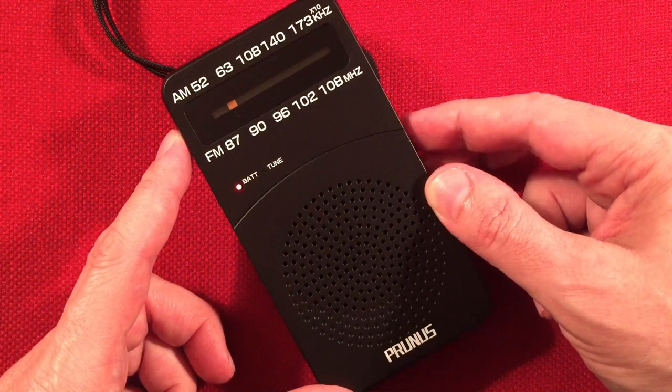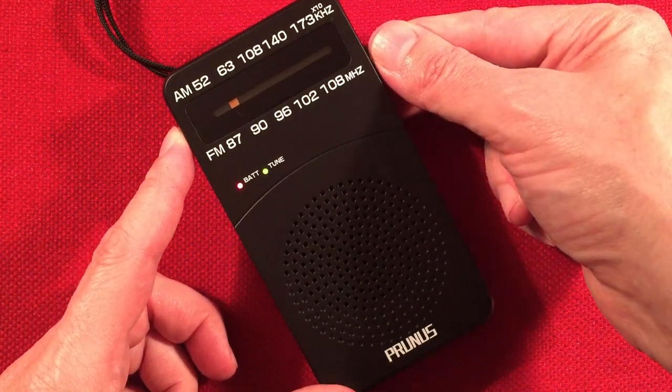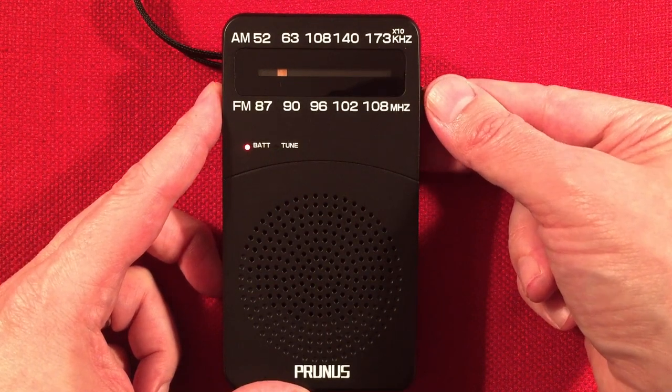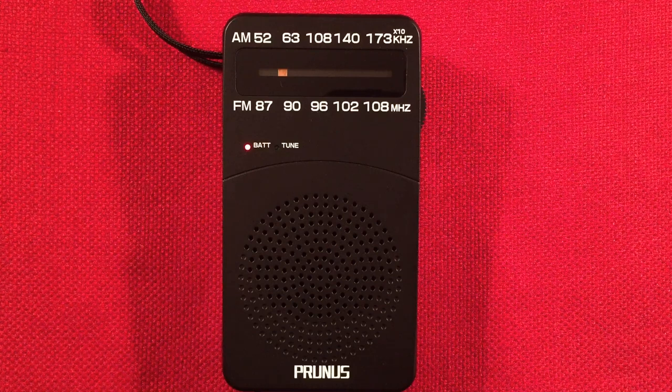The station's rated at 5,000 watts. It's a good tuning night. Should be 600 — I'm going to check with the SkyWave.